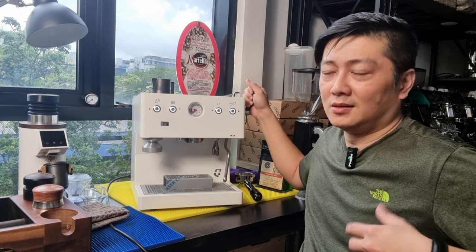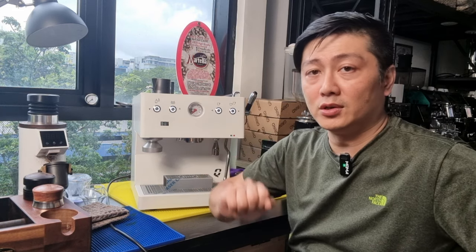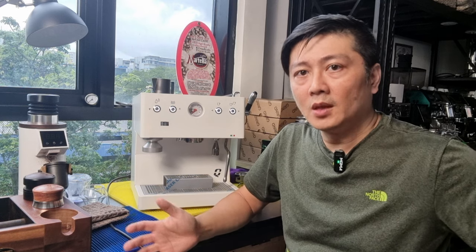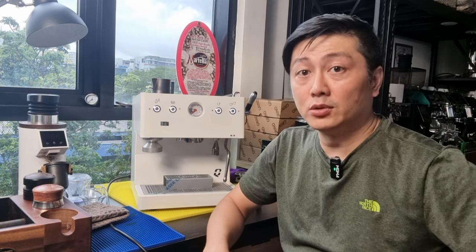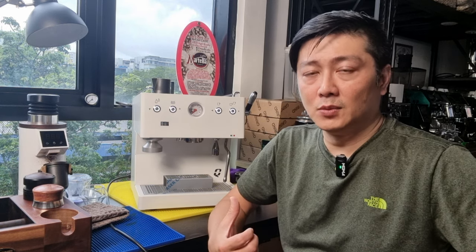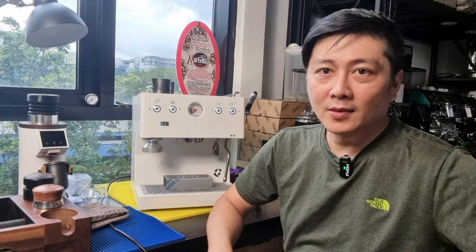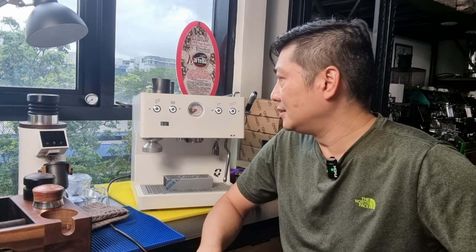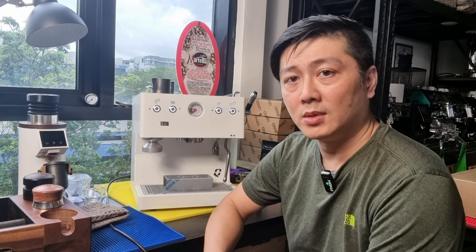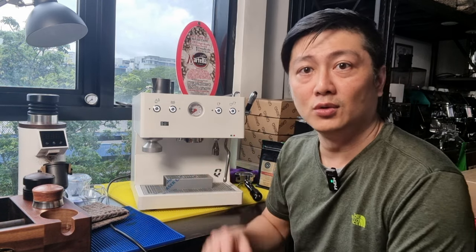With the flow control, you can do a custom pre-infusion — set a certain pressure by watching the pressure gauge, then ramp up or reduce pressure as needed. This is something the Baby D Plus doesn't have, though the Baby D Plus runs on a rotary pump while this runs on a vibratory pump. Because this machine uses a dedicated steam boiler rather than a thermoblock for steam, you don't hear the pump kicking in when steaming. The brew temperature is set at 94°C and steam temperature at 130°C.